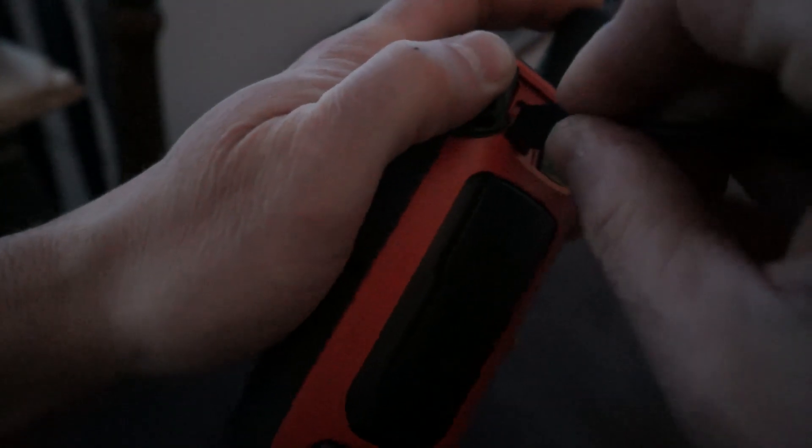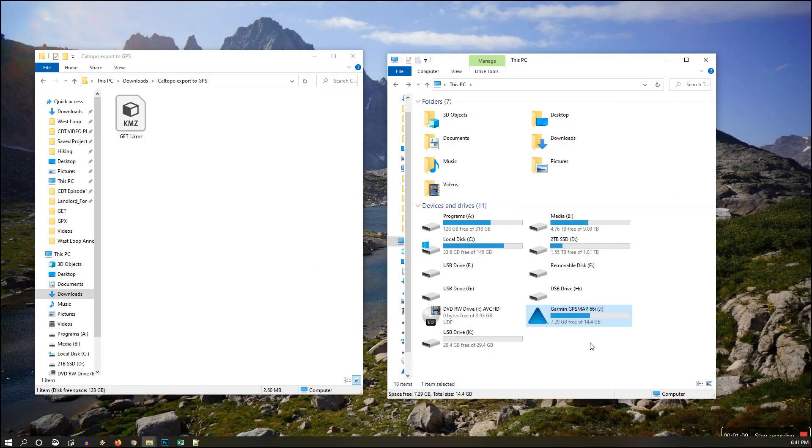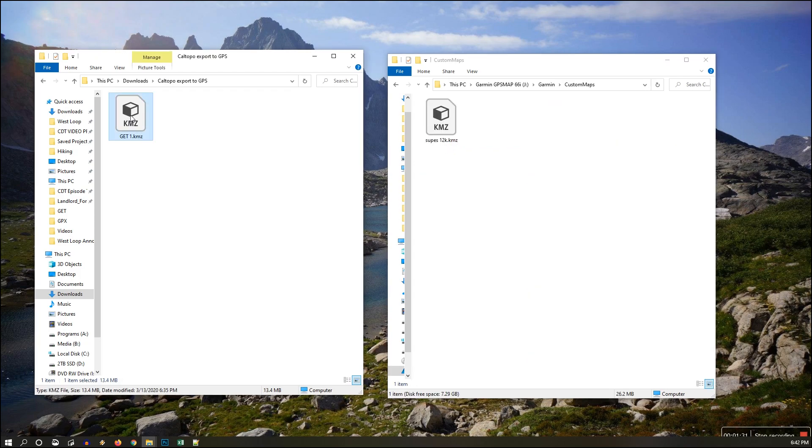Now we're going to go ahead and connect the GPS to the computer. We want to transfer the KMZ file you just created over to your GPS. Double-click it, go into the Garmin folder, go into Custom Maps, and transfer the file over there. That's it — the file is now on your GPS and this CalTopo layer is available to select and use.